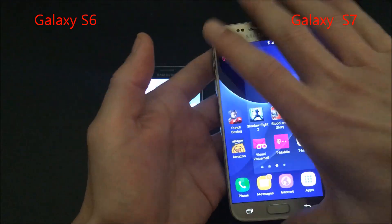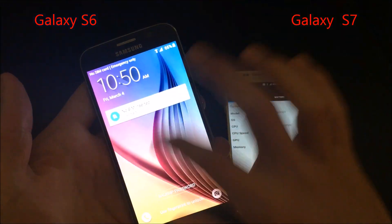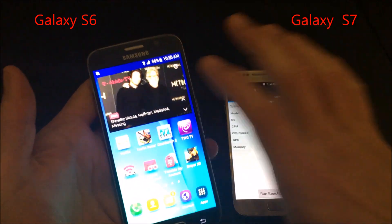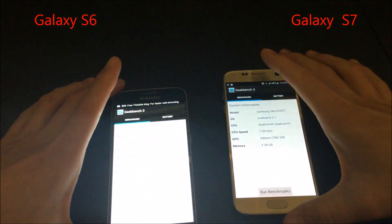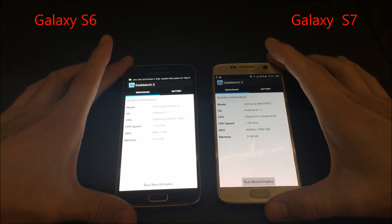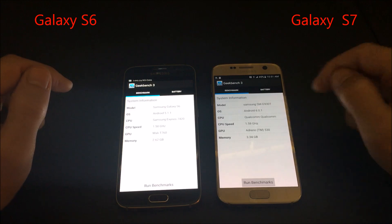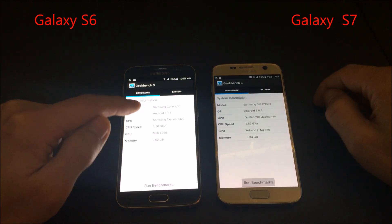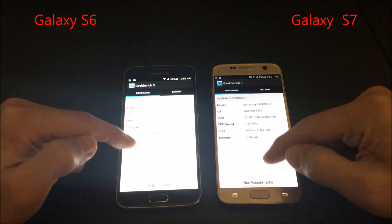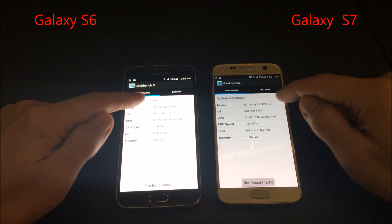Let me go ahead and get on Geekbench 3. You can see the particular details here — I got both these phones from the US. The S7 has the Snapdragon 820 and the S6 has the Exynos 7420. You can see the memory — again, this is the S6 and this is the S7.